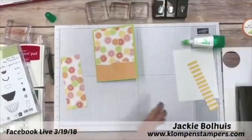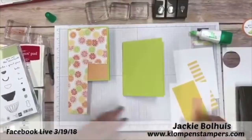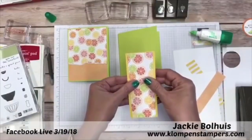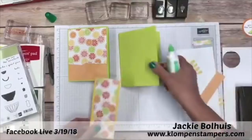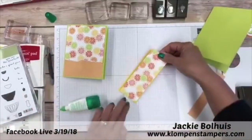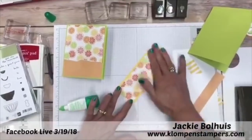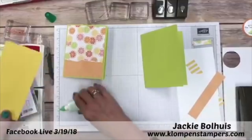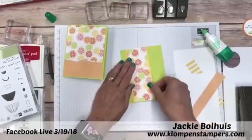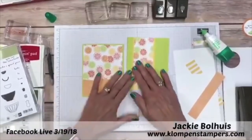For the other piece, we have a second card base. The strip that we cut at two inches by five and a quarter will fit on this one. I grabbed a bunch of different coordinating colors to go with the DSP — this pack was really fun because there were a ton of colors. We're going to glue this piece down on the front. So you can see we're making two cards out of that one piece of DSP.